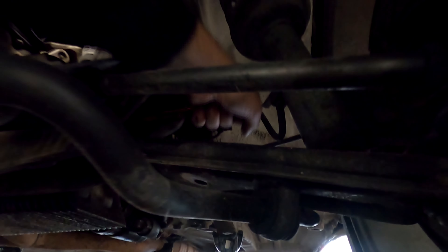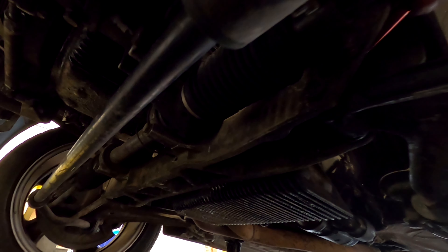This is one of those bolts right there. Just got to slowly work at it. If you're doing this job, a set of ratcheting wrenches — these guys from Harbor Freight, Pittsburgh. I think it was like 18 bucks for this set and it is worth its weight in gold.